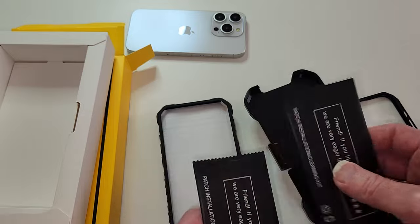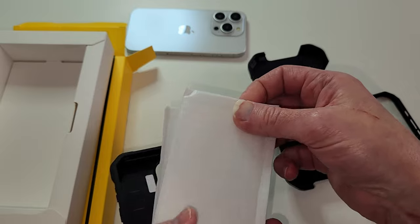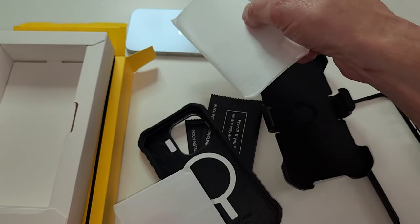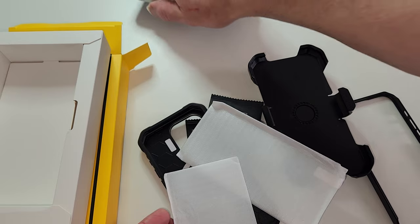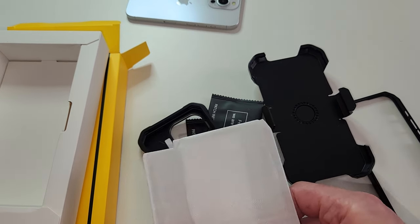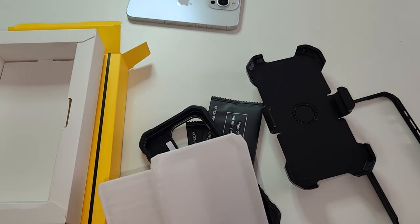All right, I'll probably fast forward through this next process. I'm going to put one of these screen protectors on — and oh, cool, it comes with two! This is a new phone with no screen protector. Let's go ahead and speed up the process and slap this on, then we'll try on the case.